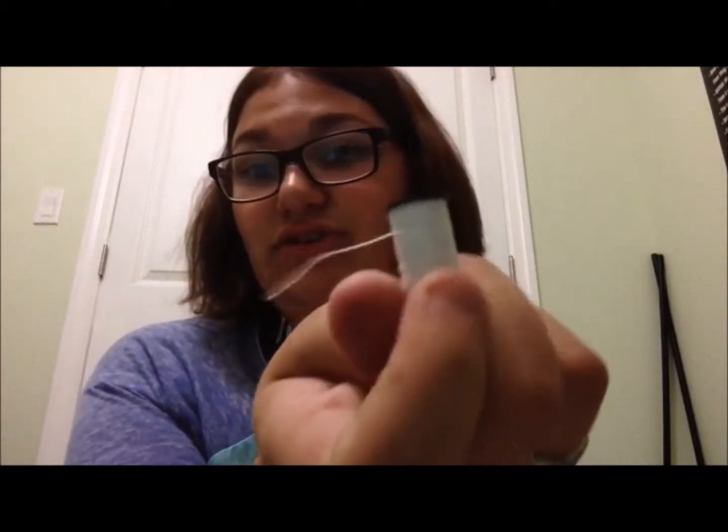Thread. Today, even though I should be using black thread on a black garment or fabric, I'm going to use white because it's easier to see and it'll be easier to show you what the different types of stitches look like.